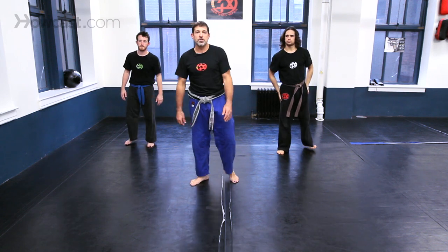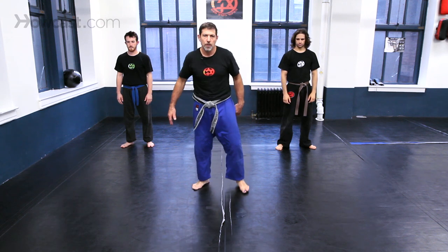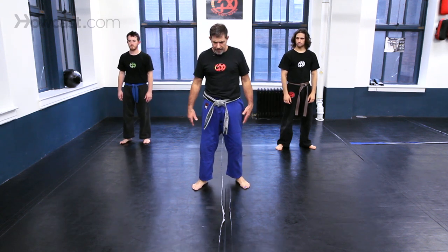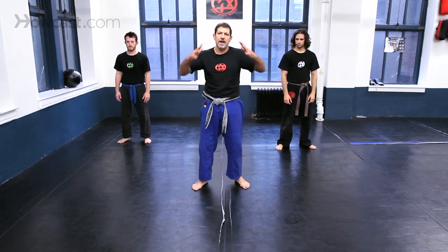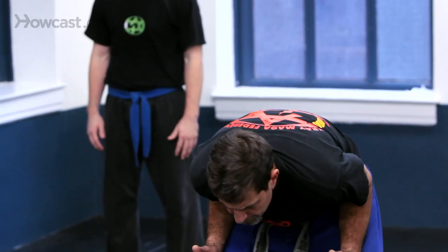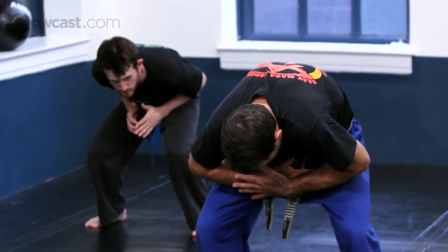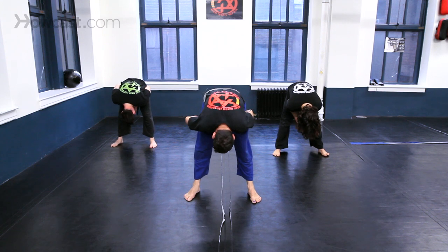Let's do it a couple of times slow. Remember, he's going to grab you and you're going to get the push forward. Once you've got the push, keep your hands down — don't let him lock completely. Take your head down, lift, and drop your head down. Lock your hands, drop, push your behind to the ceiling, head down.